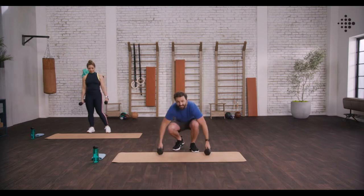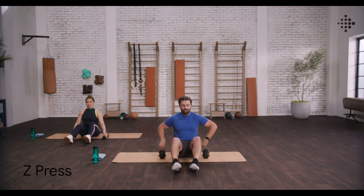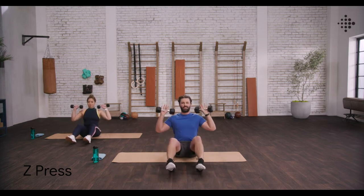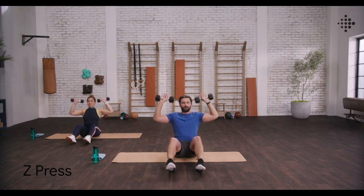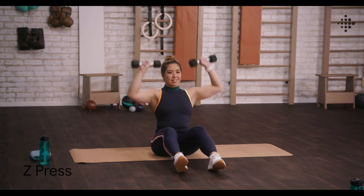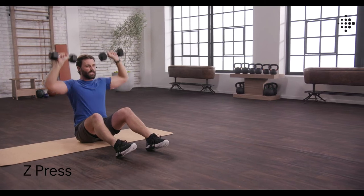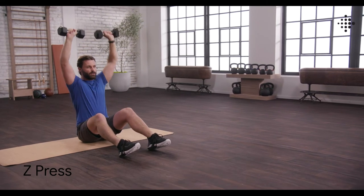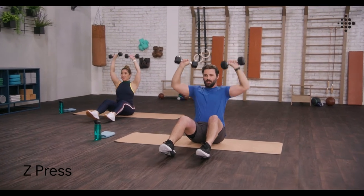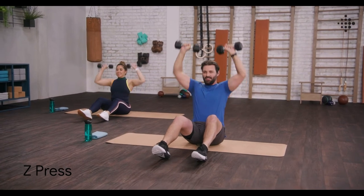First one down. Let's take it down to the mat. Z press. Get in position, back nice and straight. Bring those weights up to shoulder level and let's go. Keeping those shoulders back, keeping those elbows back. You really want to just be working in that lateral plane. Remember to breathe. And done.